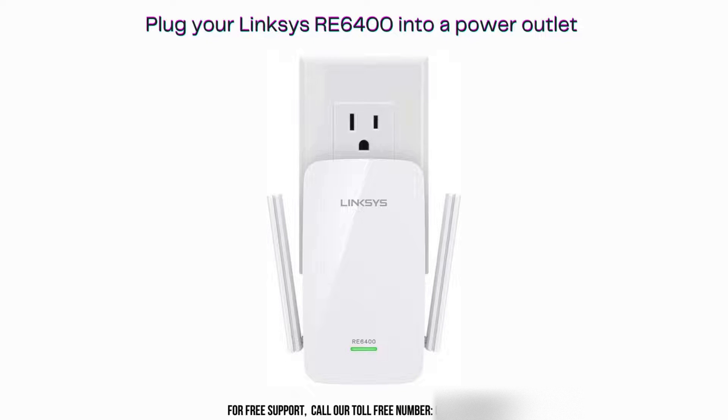First, plug your Linksys RE6400 into a power outlet near your router. Wait for the power light to turn solid green, indicating that the extender is ready for setup.